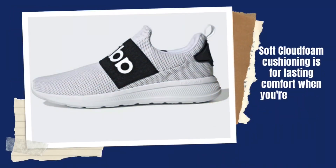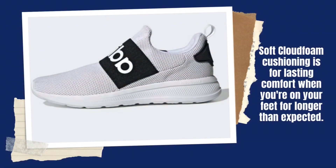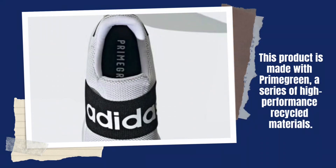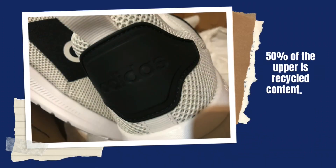Soft cloud foam cushioning provides lasting comfort when you're on your feet for longer than expected. This product is made with Prime Green, a series of high-performance recycled materials. Fifty percent of the upper is recycled content — no virgin polyester.